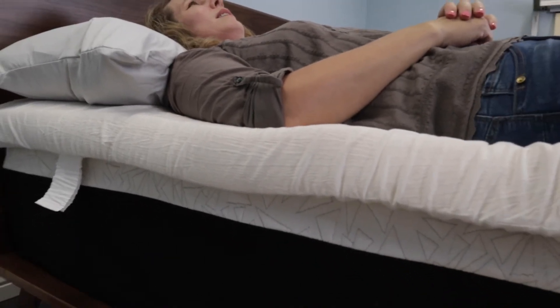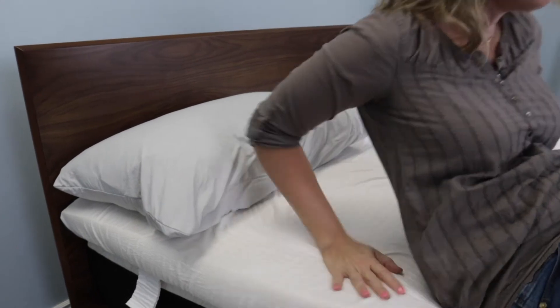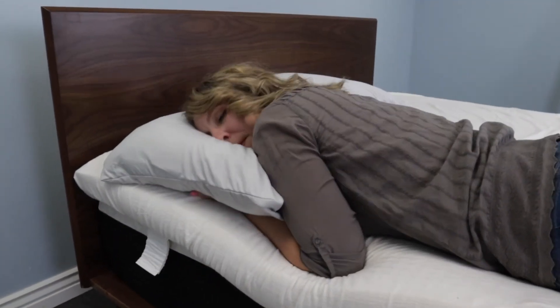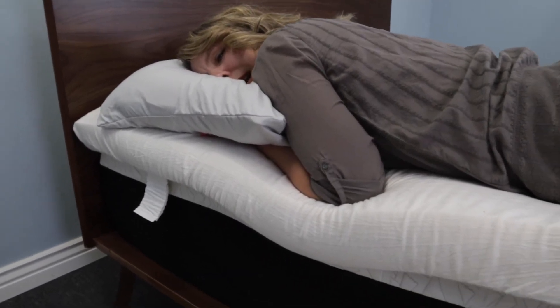If you sleep on your back — and this is my least comfortable position just because I'm not a stomach sleeper, never have been.